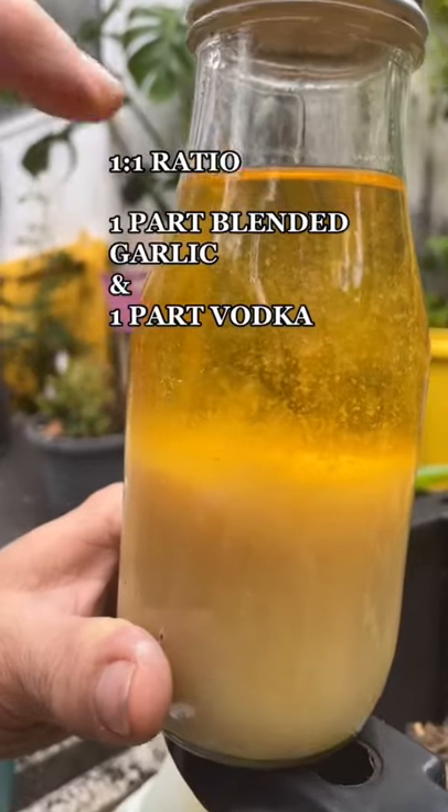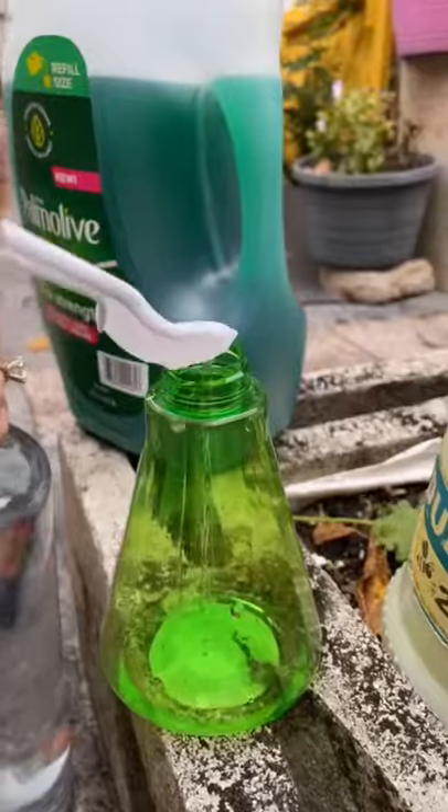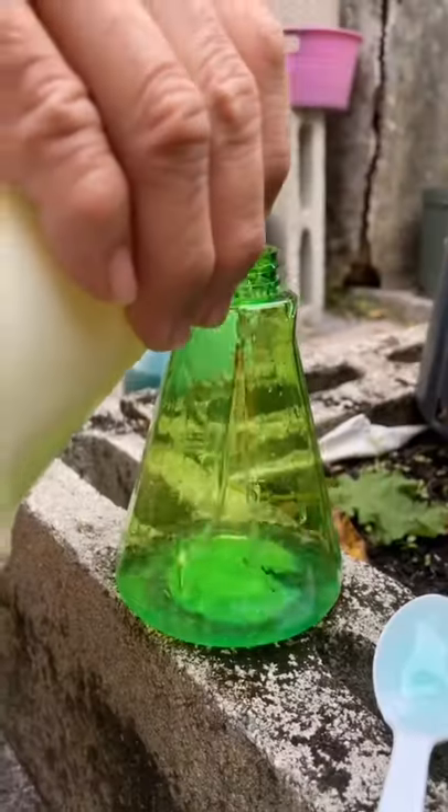Here we have blended garlic mixed with vodka. Let it settle overnight in the fridge and add one spoon. Then one spoon of vodka, one spoon of dish soap. Now fill the rest with water.